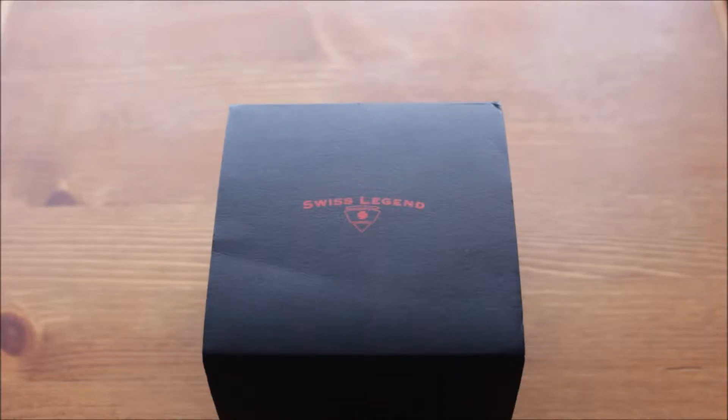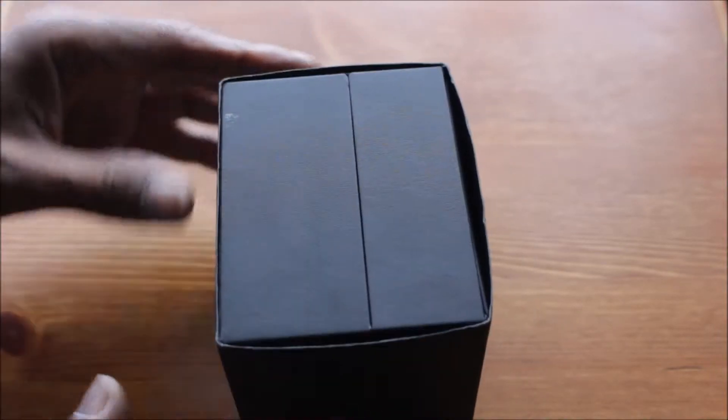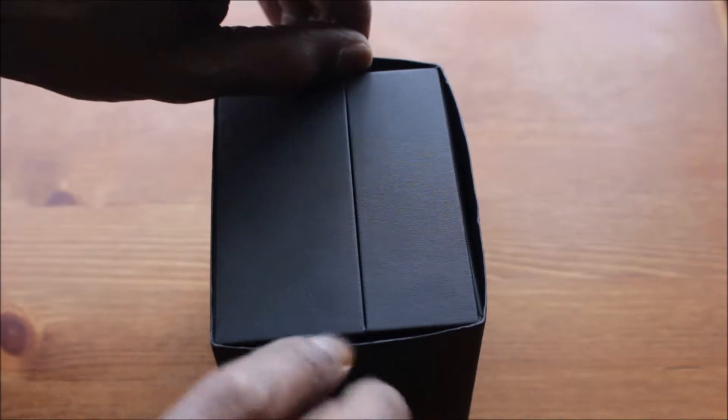Greetings all. I'd like to do a review on this watch. Now this watch is actually called the Swiss Legend. It comes in this black box and it's also got an outer sleeve on as well, so I'll remove that.